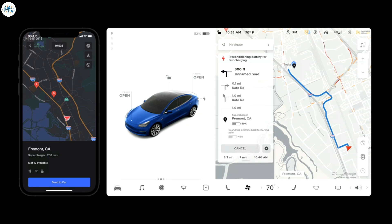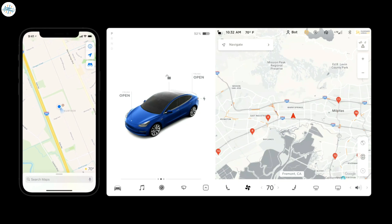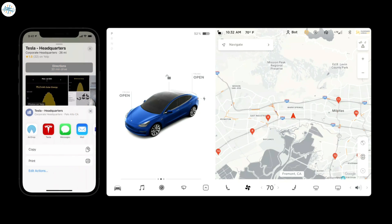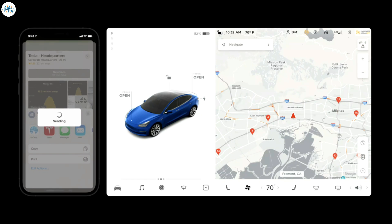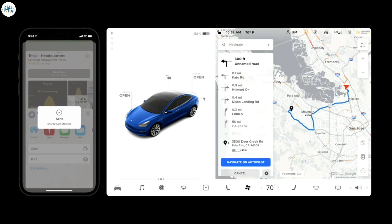Sending a supercharger to your car also begins preparing your battery to charge as quickly as possible once you arrive. You can send any destination to your car's navigation from your favorite Maps app. Open the location in your Maps app and go to share it, the same way you would if sending it over text or email. Find the Tesla app and tap it to send the location to your car. When you get inside, your Tesla will be navigating to this location.